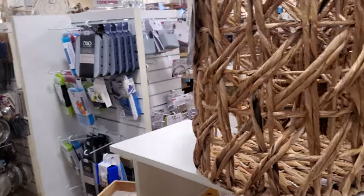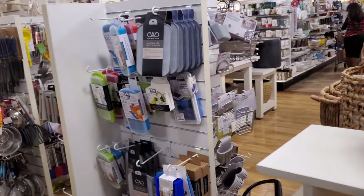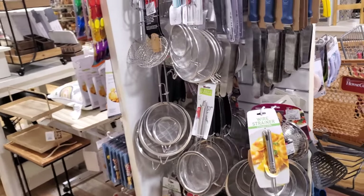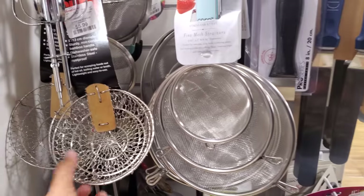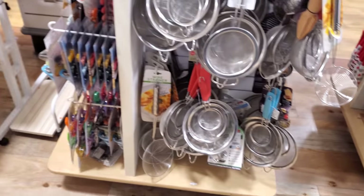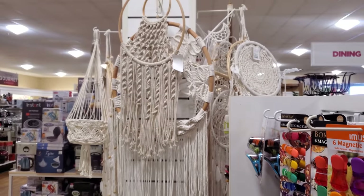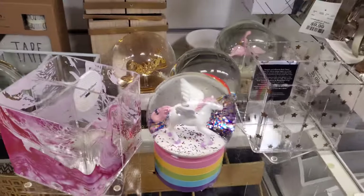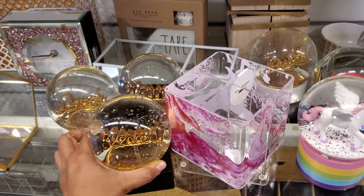I'm sorry if this video is kind of like hopping around — they're stocking, so I don't like to be in their way. Let's see — $5 for some strainers. And then we have some macrame on top. Blessed and Laugh snow globe — they have a unicorn and rainbow. It looks like some of these are $10.